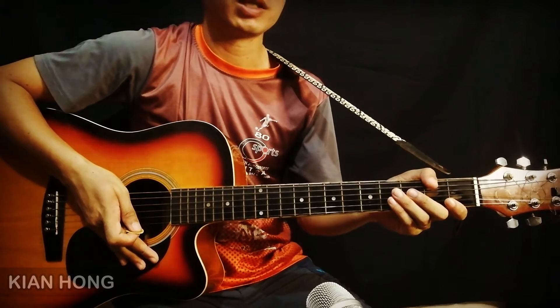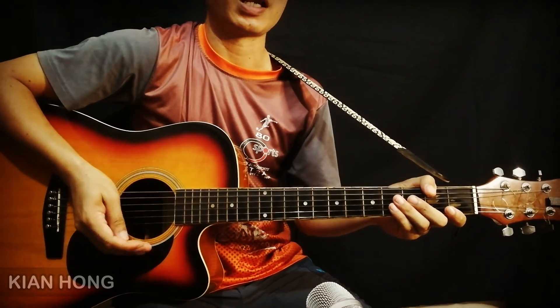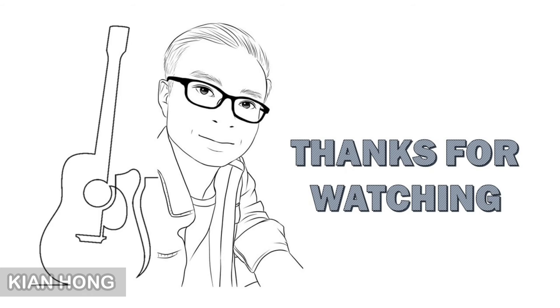Itu saja berkenan dengan chord B flat minor. Selamat mencoba! Selamat menikmati!